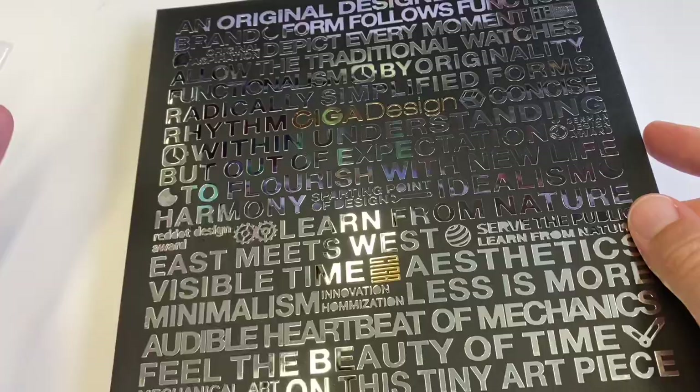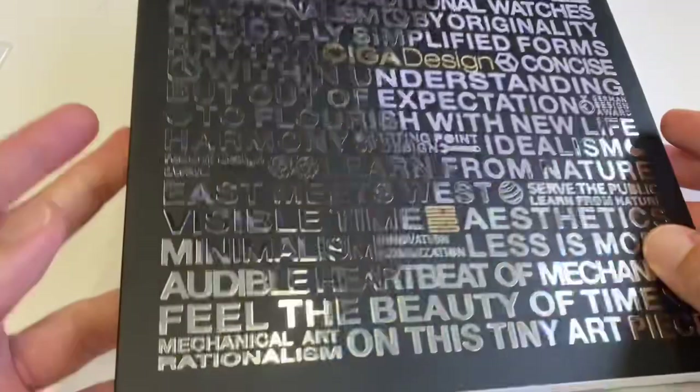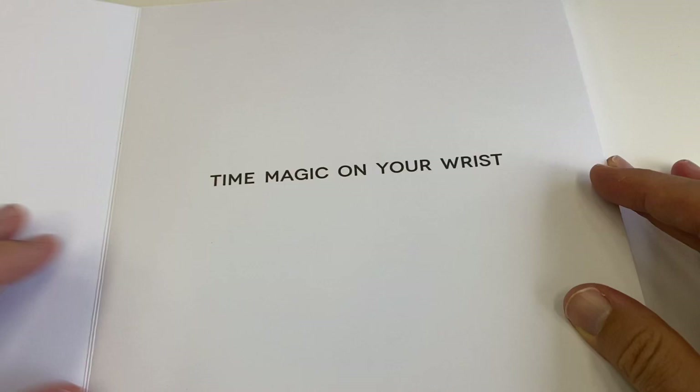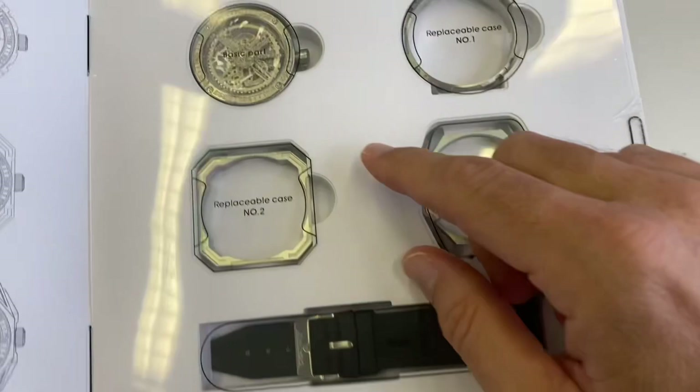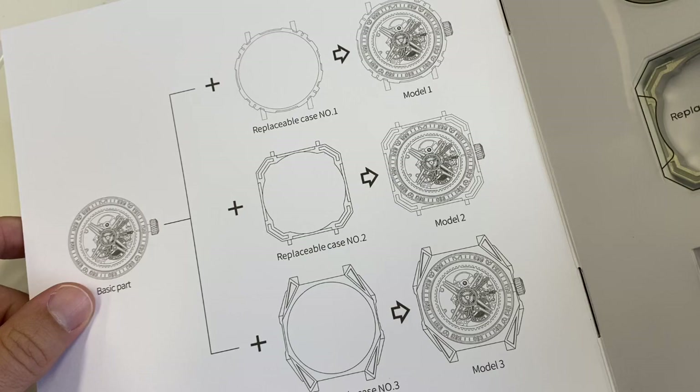It's three watches in one. Again, a unique presentation in the format of a book — I love these, you can just put them on your bookshelf, much better than those big cumbersome watch boxes. Time magic on your wrist — what could it be? Well, here is the magic: you get one watch, three different cases, and a rubber strap. You have a round case, a square case, and a more exotic shape.